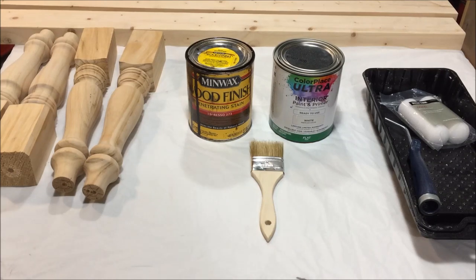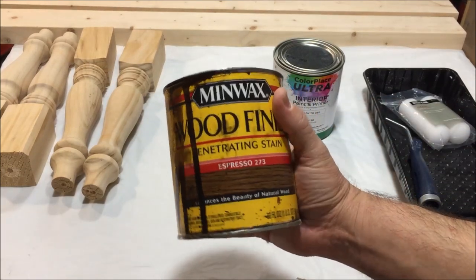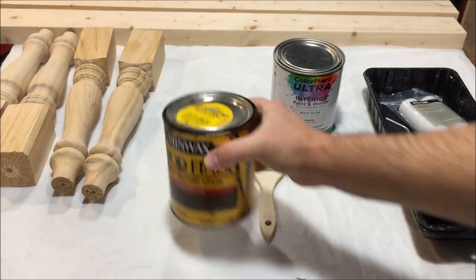Hey, what's up guys, it's your friend Fast Eddie. Today I want to show you my technique for aging wood, distressing it, making it that ultimate farmhouse look that everybody's looking for nowadays. I'm getting ready to make another coffee table, so I'll show you my process. I like to use the espresso color stain, which I apply first, and it looks really good with the wood, breaking through the white paint to give it that aged look.